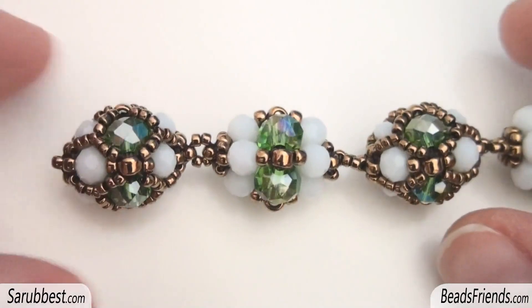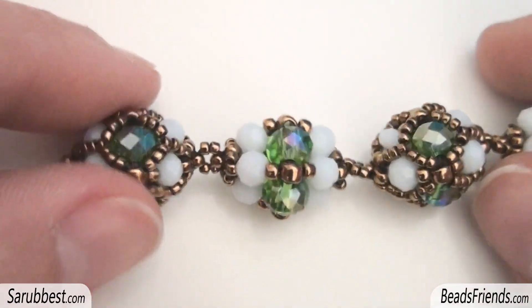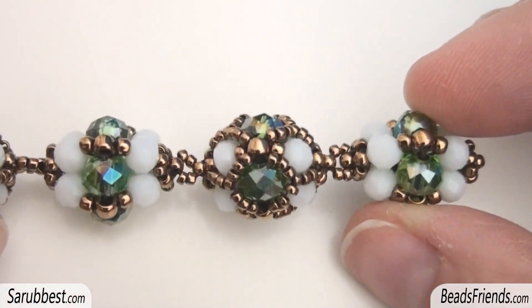For now that's all. I hope that this idea of mine can inspire you. Thank you for watching and see you soon on the next video. Bye bye!